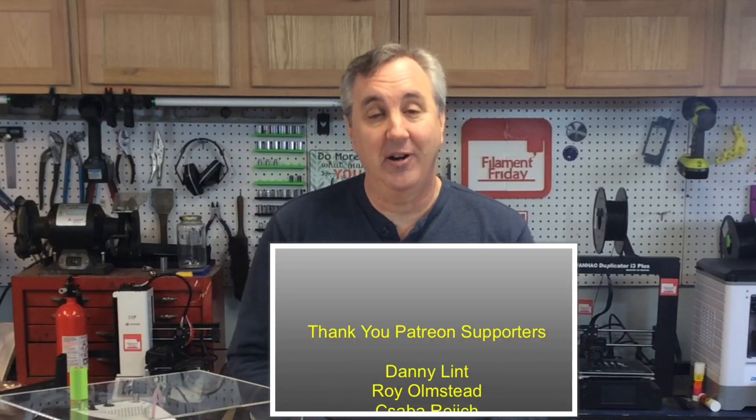If you want some Filament Friday stickers just send me a self-addressed stamped envelope and I'll get to it as soon as I can — I do appreciate it. If you like this project check out some of my other projects — click on the videos over here. If you want to help support the channel, it's just a dollar a month — click on the Patreon logo. An ATM will charge you more than that just to take your money out. That's it for this week, I hope you enjoyed it — I'll see you next time on Filament Friday.